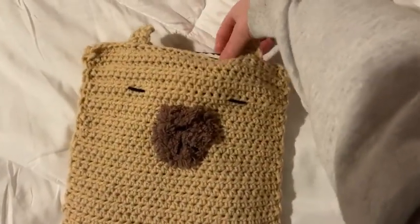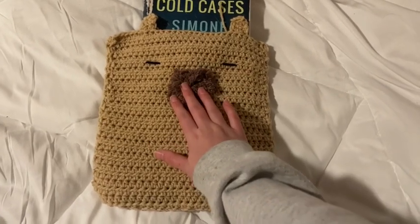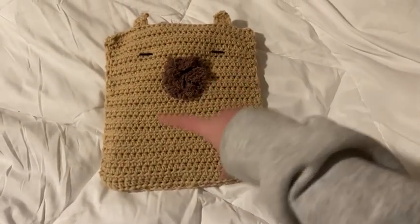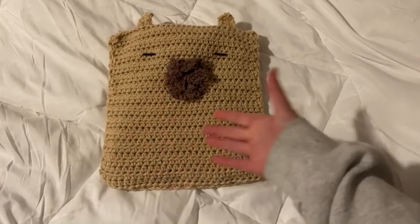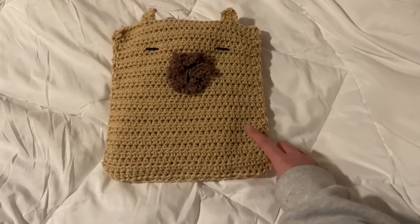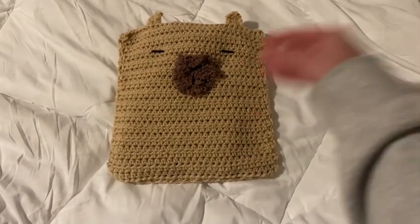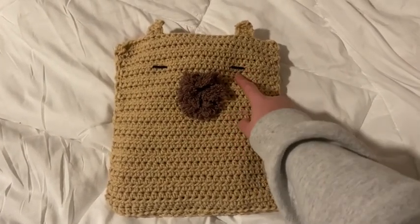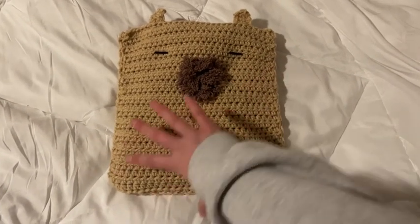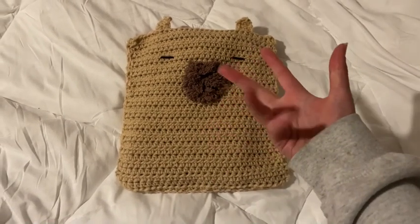Once you assemble everything, you have your book cover. I think acrylic yarn would look better here, but this was a super quick and easy project and a great gift idea. It's very affordable — this yarn cost me about three dollars, and if you have scrap brown and scrap black yarn, you can make this for under five bucks. You can also get yarn from the Dollar Tree for the detailing. Make it whatever colors you want. I hope you guys enjoyed this video and have a great rest of your day. Bye!